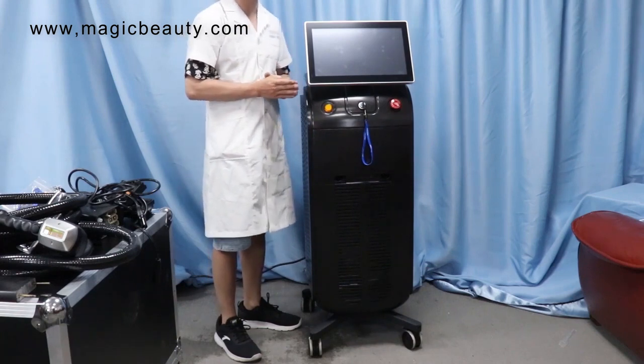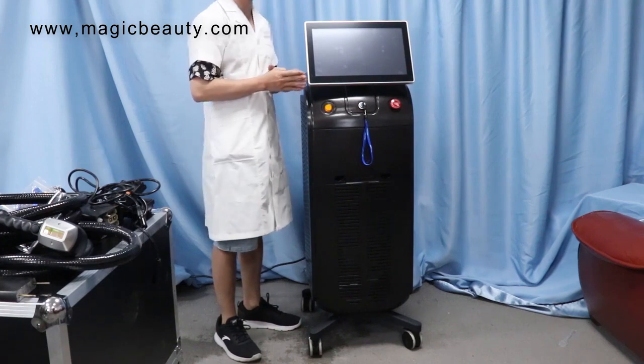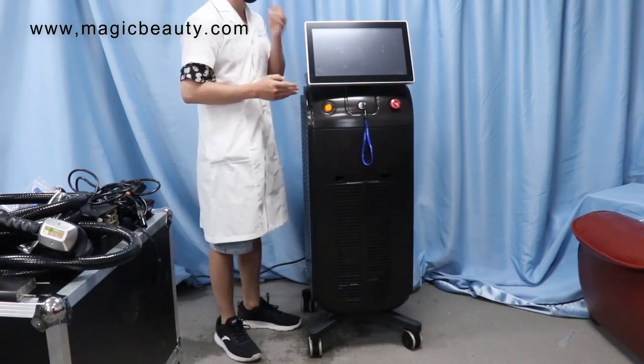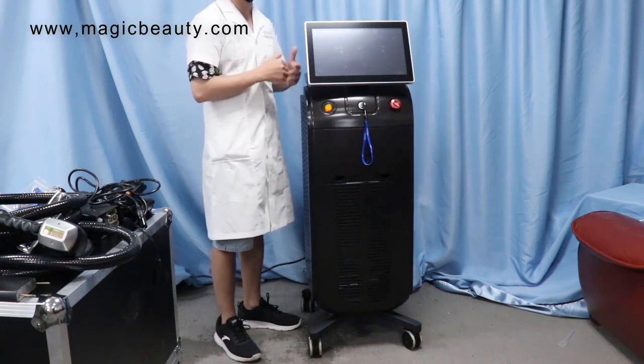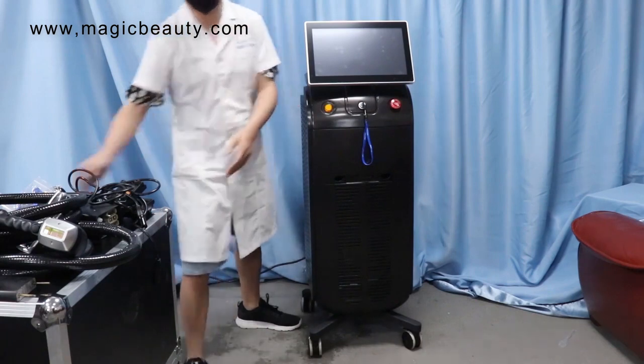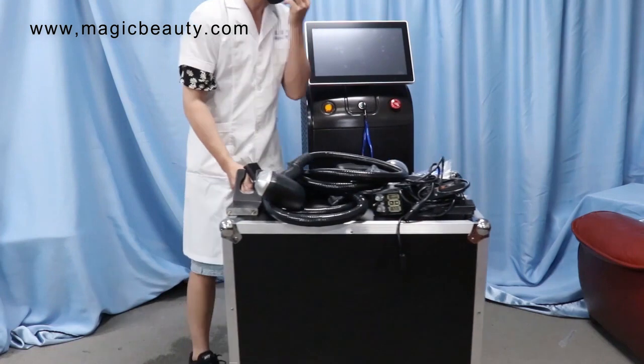For this video, I will show you guys the parts and the accessories for the machine, and how to make the installation before you do the operation, and how to add water. Firstly, we will show the parts that come together with the package.